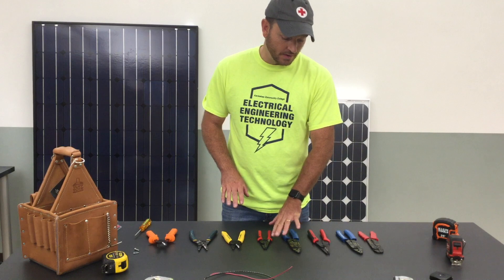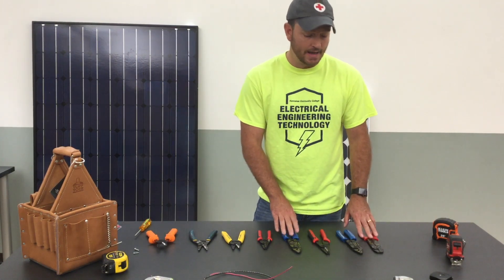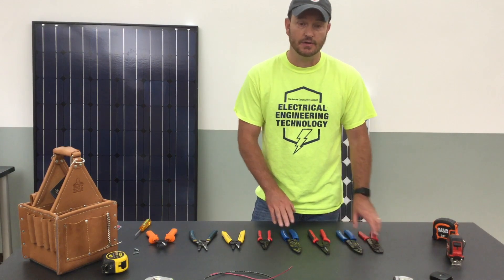I may save this for a video for another day but I just wanted to mention that there are a ton of varieties and a ton of styles out there as well.